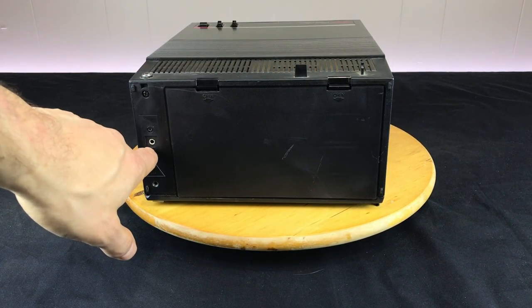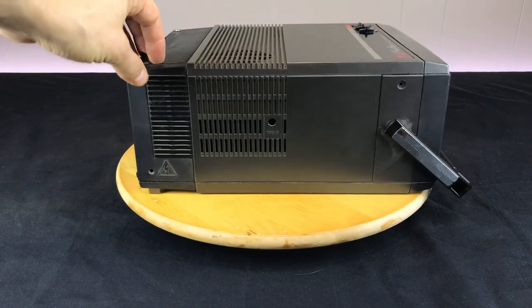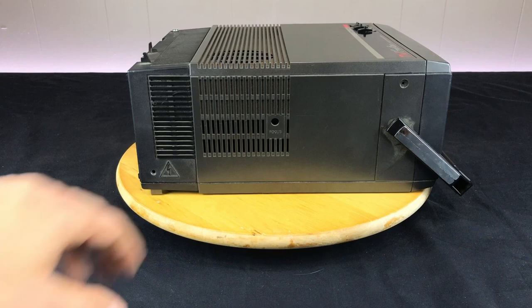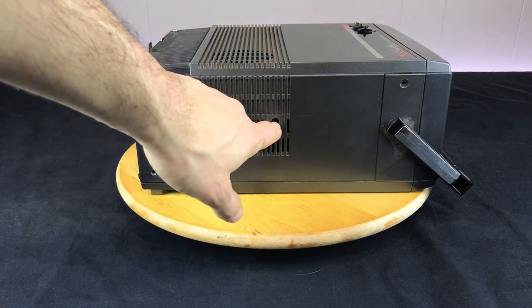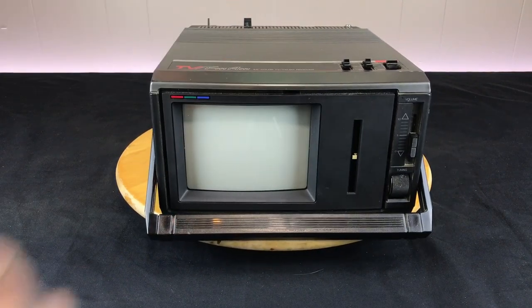I'm hoping that I can utilize this antenna input to play some old NES games or other consoles. We do have a focus control here for the tube, and that pretty much wraps up the outside.